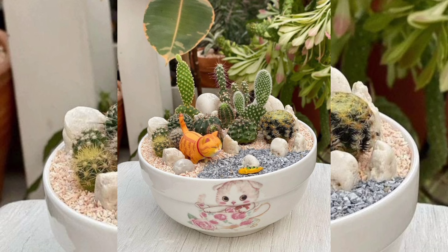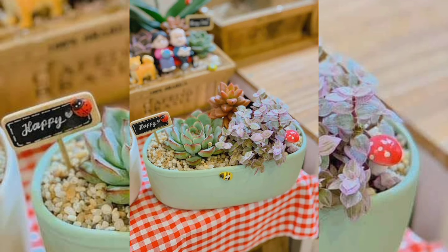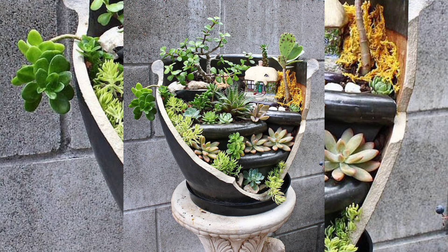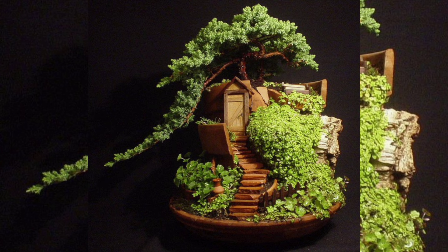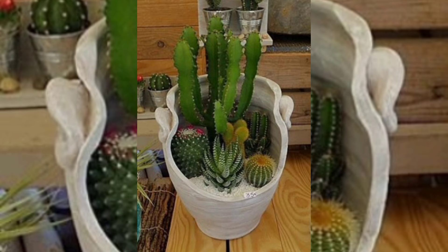Welcome to DIY Creations. Today we are going to show you how to make a beautiful terrarium using waste materials, specifically a broken dish. This eco-friendly project is a fantastic way to recycle and create something unique for your home. Let's get started.